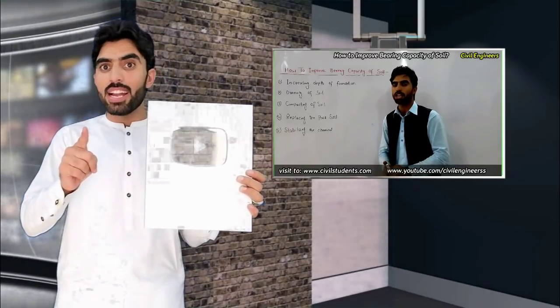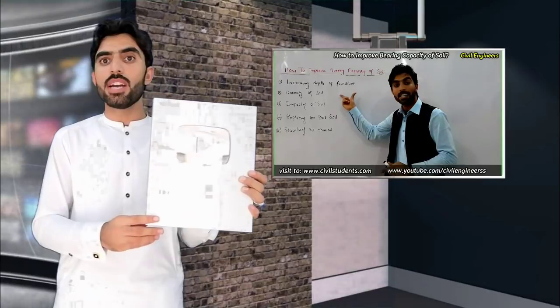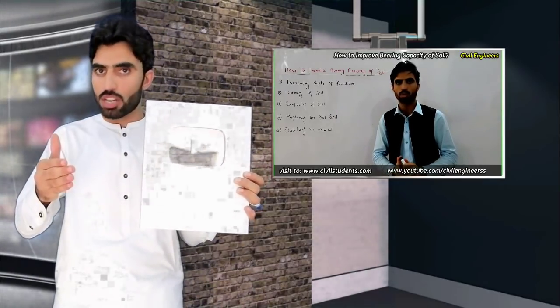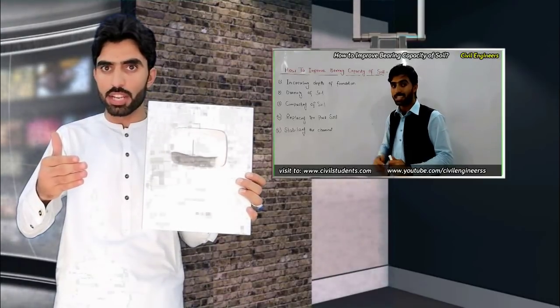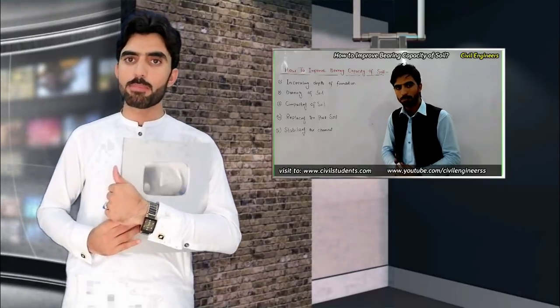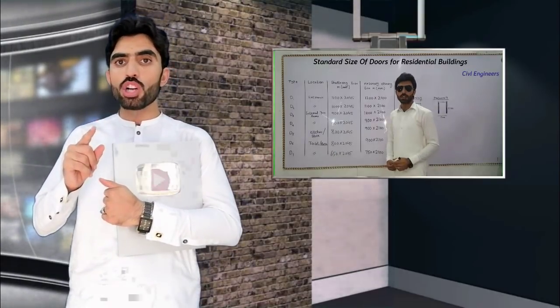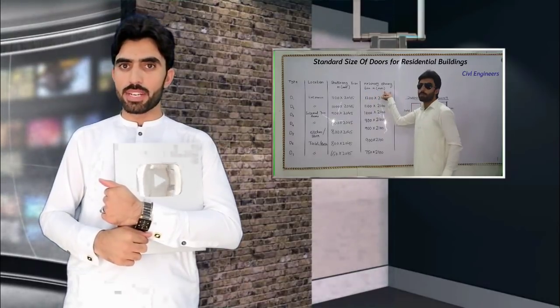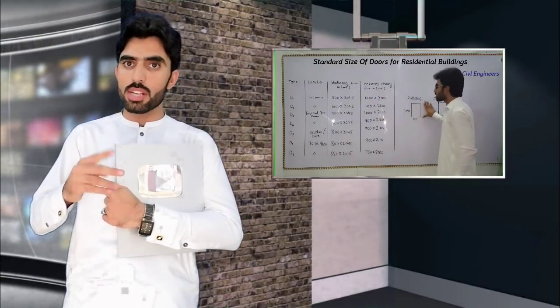This is great news because this is the first channel all over the world which has real subscribers on 7 engineering. Our next goal is now 1 million subscribers, by which we can get the Gold Play Button. This is the Silver Play Button, and that will be the Gold Play Button. We are now near to crossing 1 million subscribers.